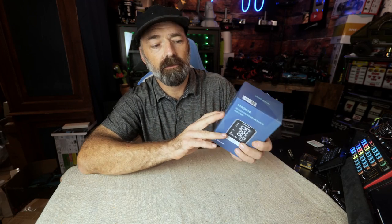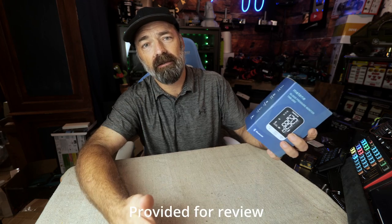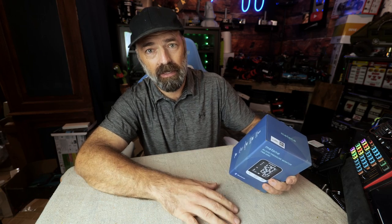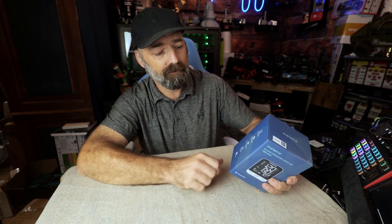Today we're going to be looking at the ME teen blood pressure monitor. Everybody needs one of these in their house if you need to keep track of blood pressure — especially me, because I've had high blood pressure since I was 17 years old and it still stays quite high. I'm going to show you how high in just a minute. This does have Bluetooth connectivity so you can connect it to your phone.